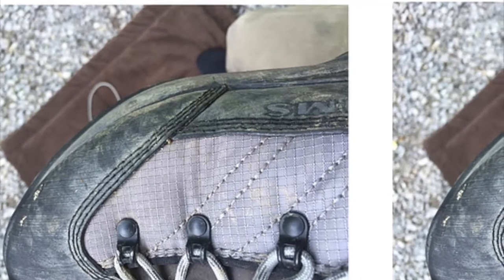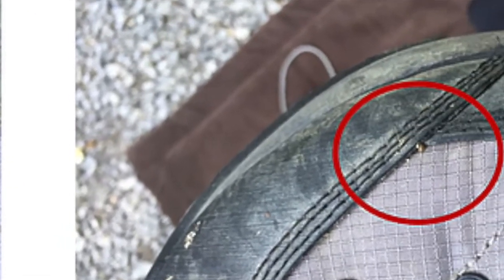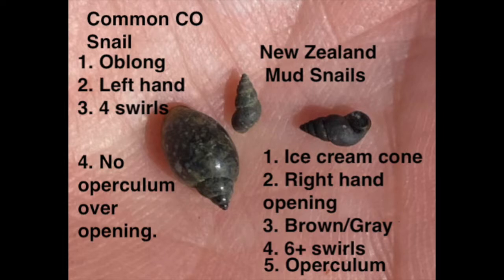They're spread by us, by anglers. It's tough to see them — they're tiny. Common ones are small, but the mud snails are even smaller. It's quick and easy to check if there are any mud snails in the river you're fishing. With the point up, the opening should be to the right, and there should be six or more swirls.